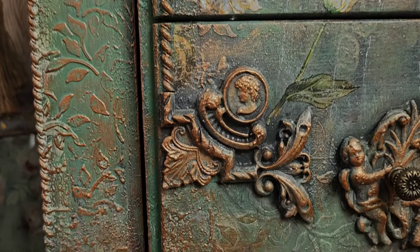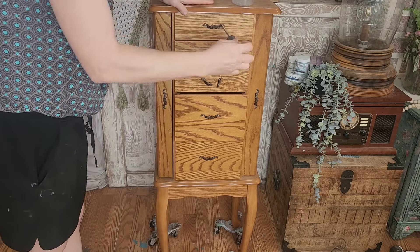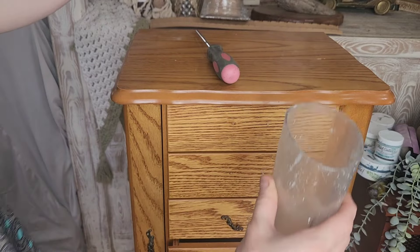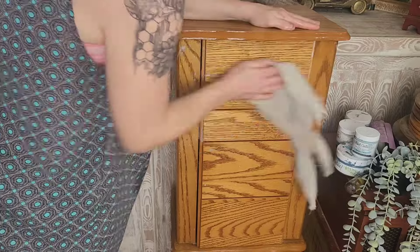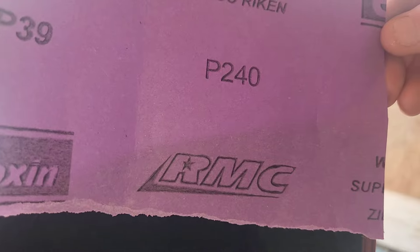First things first, I'm going to remove this old hardware because unfortunately one of them is broken, so I will be needing to use different knobs for this piece. I'm going to make sure to store them all together for use on another project down the road. I'm going to be using undiluted Simple Green cleaner to clean this piece really well, and then I'm going to give it a good scuff sand with a fine grit sandpaper to prepare it for this paint makeover. Be sure to wipe off any residual dust with a damp rag before you move on to the next step.